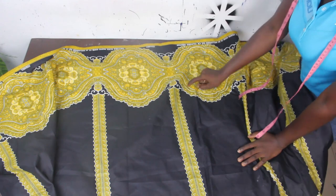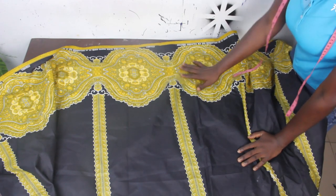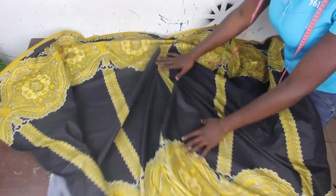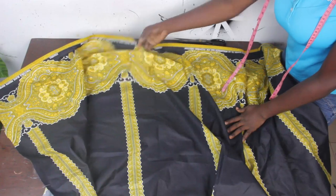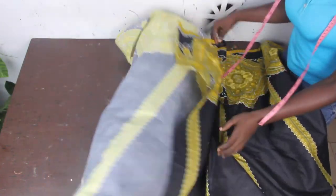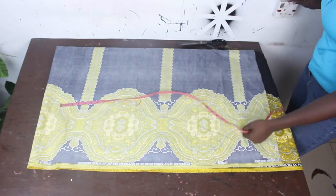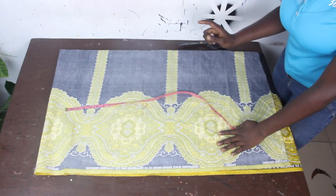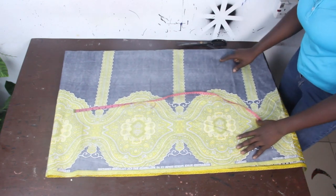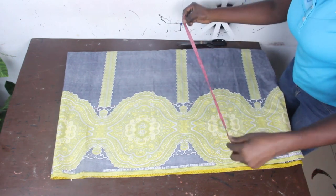I'm going to make use of these African prints. African prints are available at our store. The first thing we are going to do now is fold our fabric into 4 equal parts. So the next thing we are going to do is go ahead and take our basic measurements. We have our shoulder measurement, which is 16 inches.